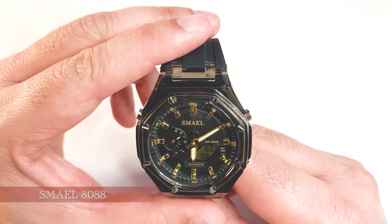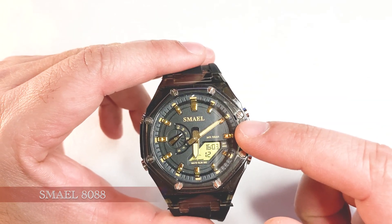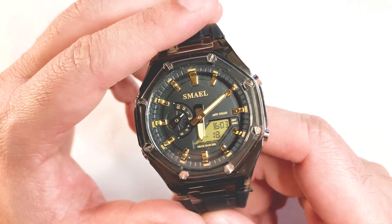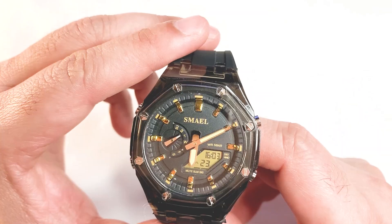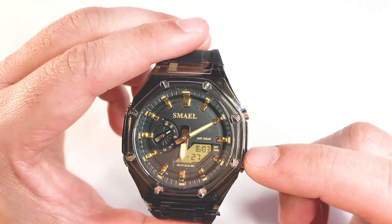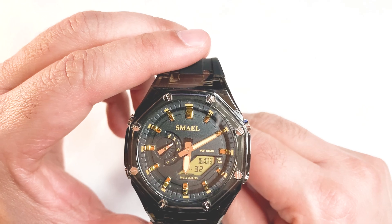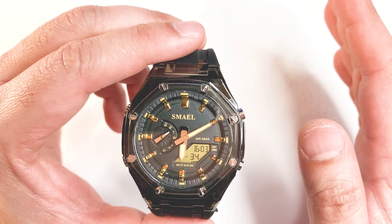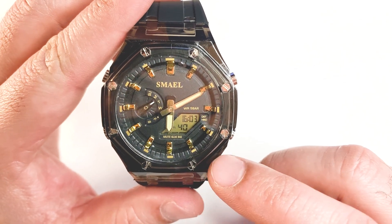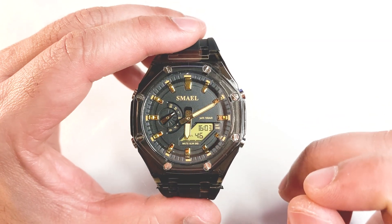Coming to the dial — the dial is in black color and has 12 golden plated indices. The index at 12 o'clock seems to be a bit thicker than the others. Then we have lume applied hands. Surprisingly it has only two working hands, and the third one at the 9 o'clock position is for decorative purpose only, although it is supposed to show the day of the week. At the bottom of the dial we can see a rhombus shape window where you can see the digital clock.